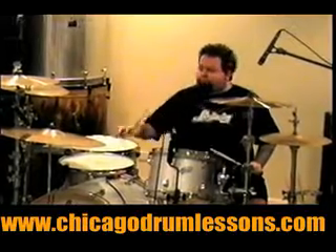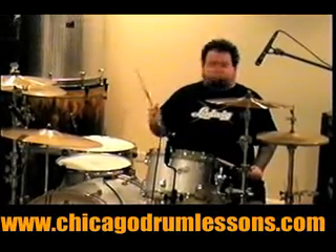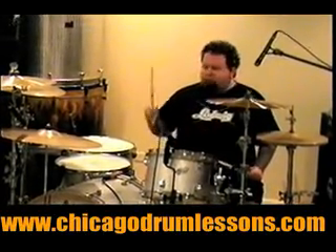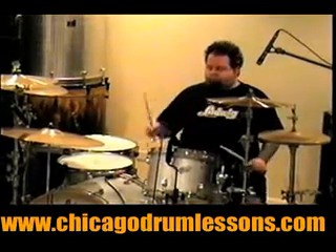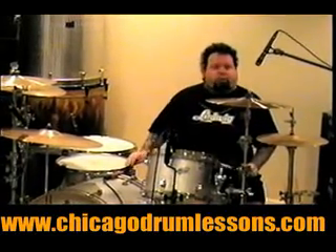For this lesson, you're going to swing the ride and swing the parietal. You're going to swing the ride with a jazz triplet, and swing the parietal. So instead of playing it straight — one and two and three and four and — you've got to sway it with a hop.